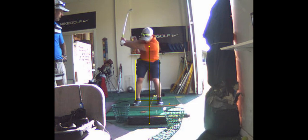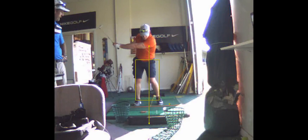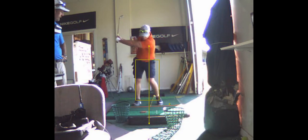Yeah, but look, this is good. Look how you shifted your weight here. Now watch, you shift forward. That's what I want. That's what I want you to learn.